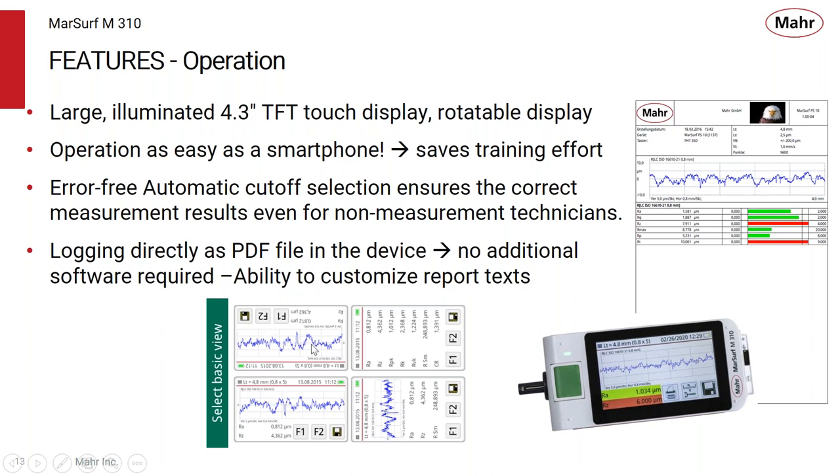The display can be rotated to different orientations, and it's a color display so you can see the resulting trace. You can set tolerance limits for green or red — when a parameter goes out of tolerance, the user can see that immediately. Those same out-of-tolerance indicators are also shown on the PDF output, giving lots of ways to see what's going on with the results.